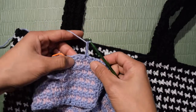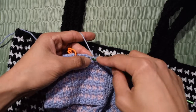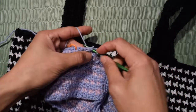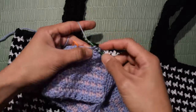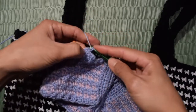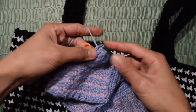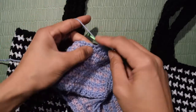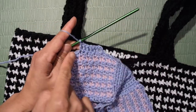Row 1: chain 3 — this counts as the first double crochet. In the next stitch, 1 double crochet, and just make 1 double crochet in each stitch until the stitch marker. That's the end of row 1 — you should have 7 stitches and this measures 1.5 inches.